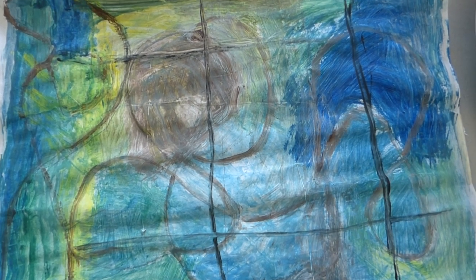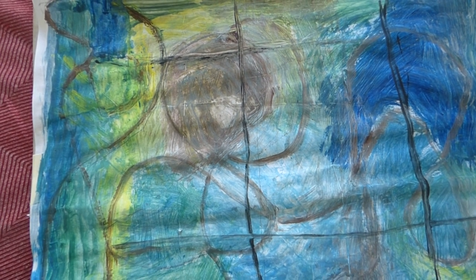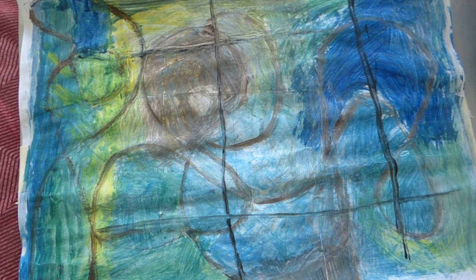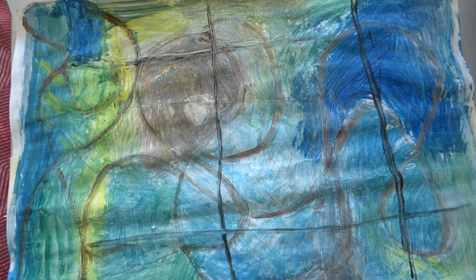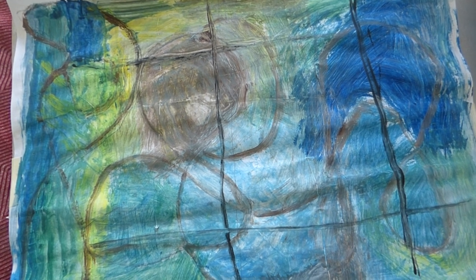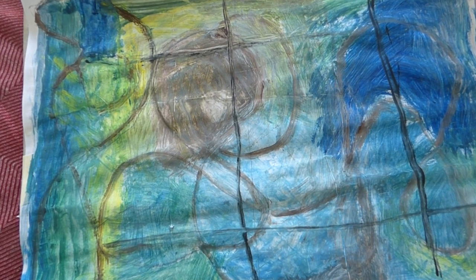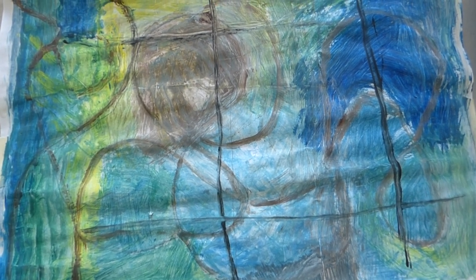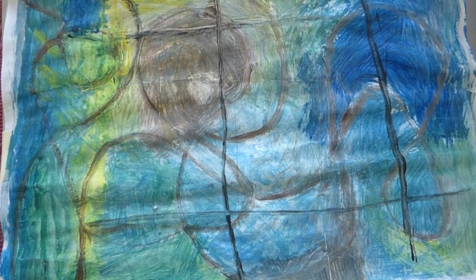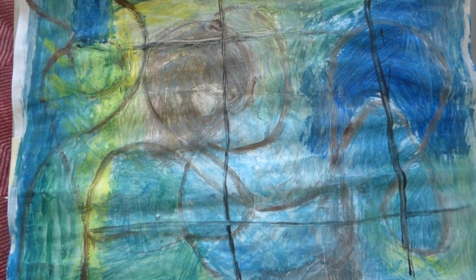Good afternoon, Rangoli Art. This is Namrata from GCB Studio. We have yet another project for today, and that is selection of colors. This is abstract and this is an acrylic — you can choose any color you want. Like watercolor, for instance. From there, we will make some Rangoli art.